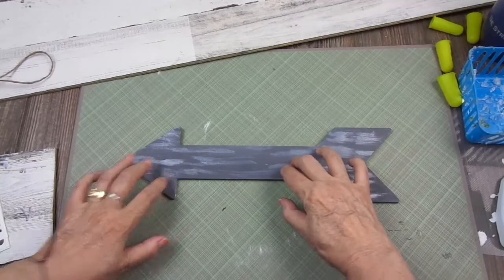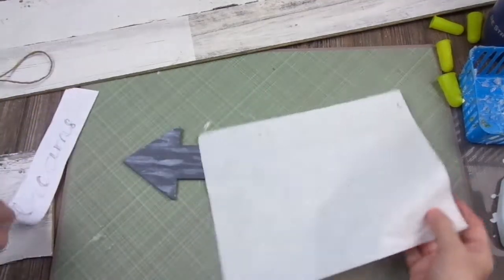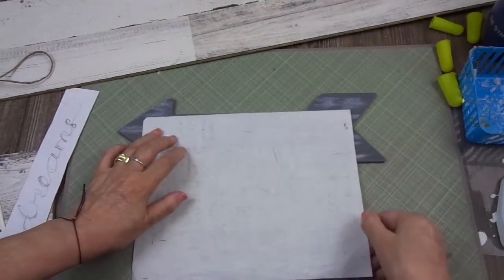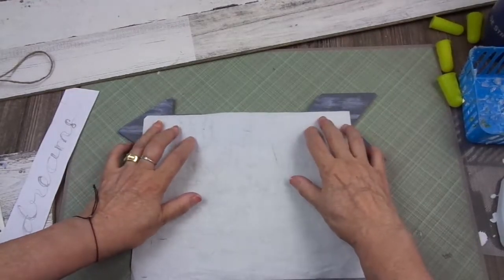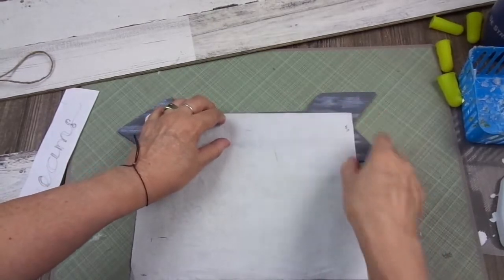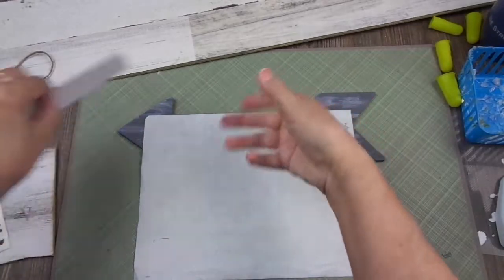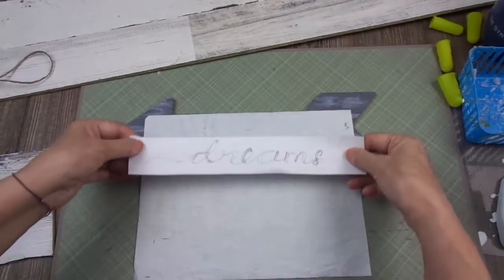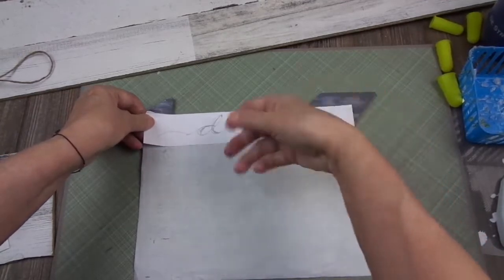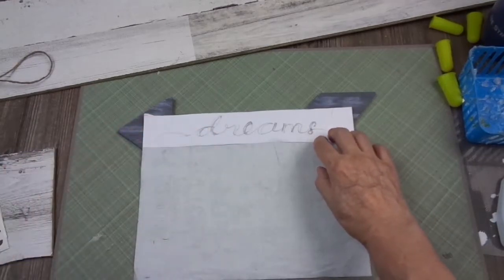I'm going to write on this the word Dreams. I always tell you that the best thing is to use white transfer paper when you are transferring something to a dark surface that you are going to paint in white later, because you get your image — the word in this case — already in white. So I drew the word Dreams and I'm going to transfer it.